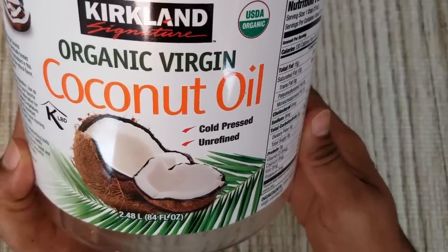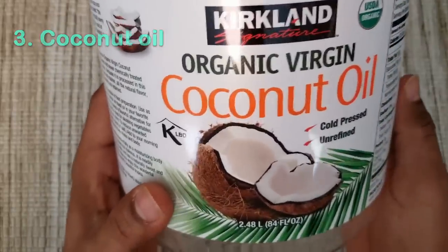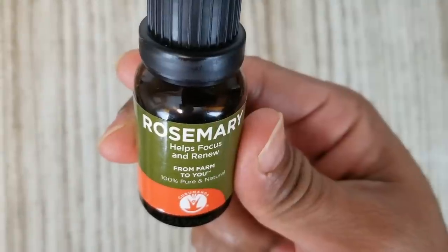Coconut oil. Coconut oil penetrates well into the follicles and supplies necessary nutrients to the hair. You can replace coconut oil with olive oil or castor oil if you don't want to use coconut oil.